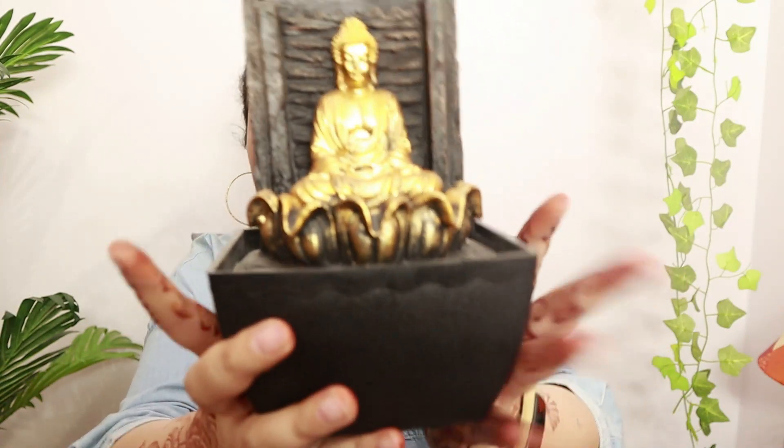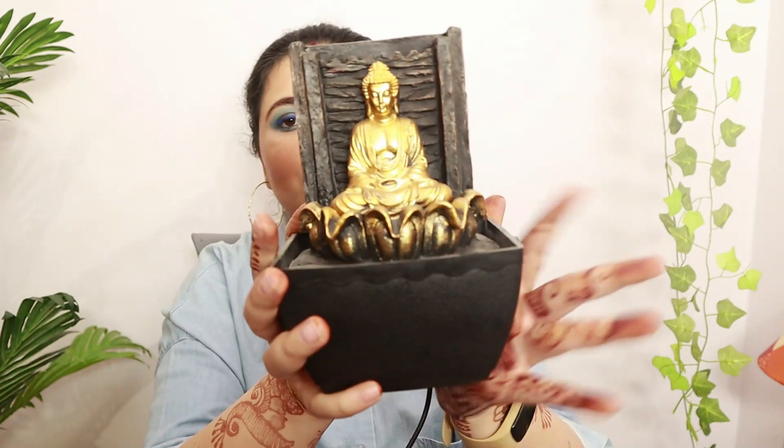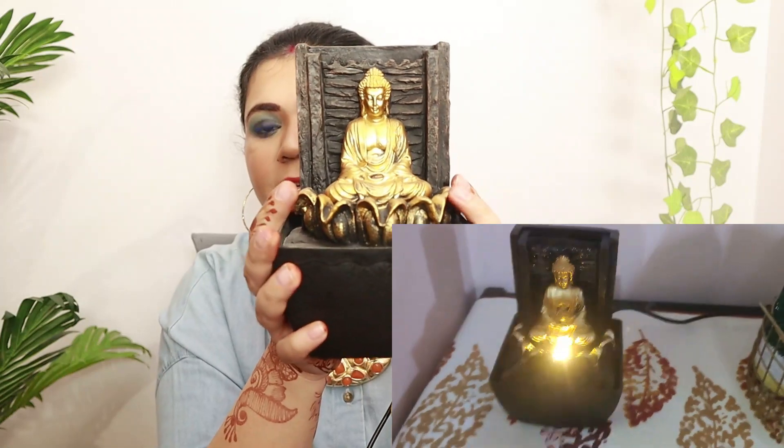If you're looking for an LED lighting option for your space, you can definitely check this out. The next thing I got is a Buddha fountain — I was looking for a small fountain for one of my corners. It's a pretty nice fountain with both a light and flowing water.